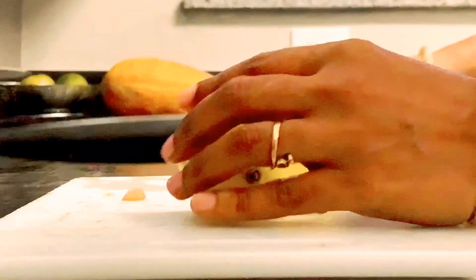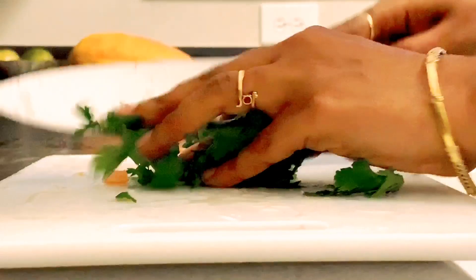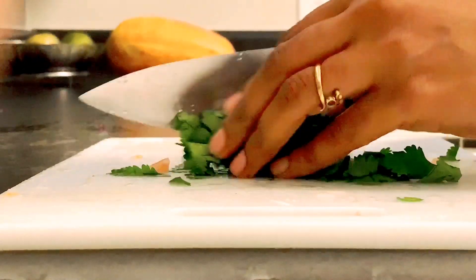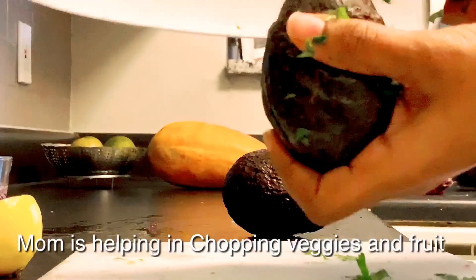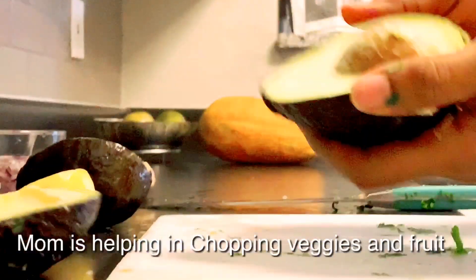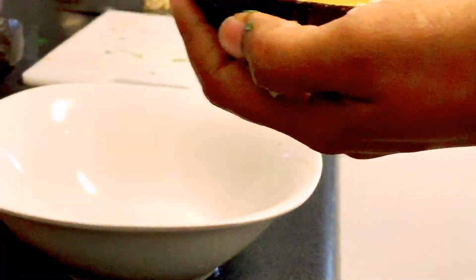Now we're chopping the lemon, and now we're chopping the cilantro. This is our third cooking video, by the way. Now we're chopping the avocado — you need to take out the seed, then scoop the inside out and put it in the bowl.